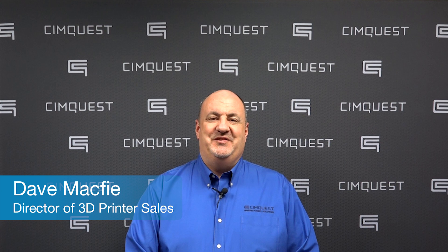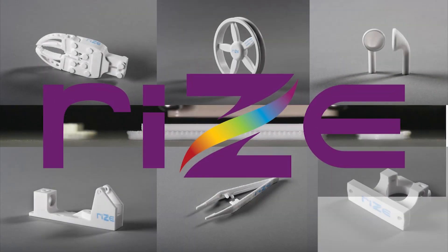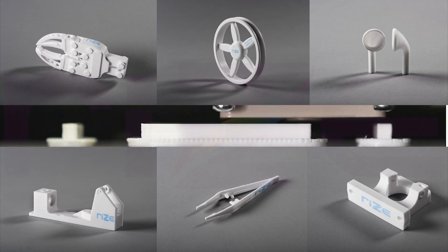Hello everyone and welcome to SimQuest 2 Minute Tuesdays. Today we'll take a look at some functional tooling, jigs and fixtures, printed on the RISE-1 3D printer.